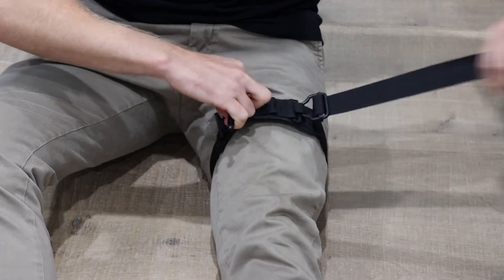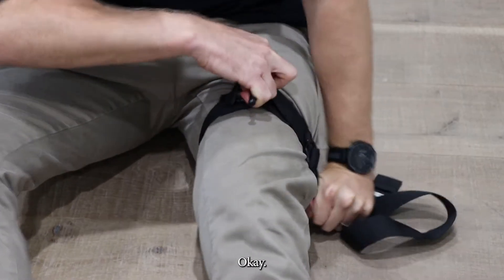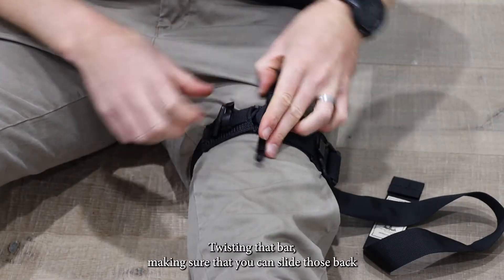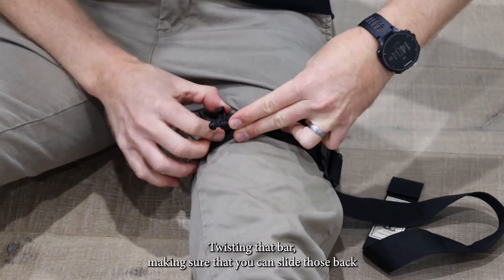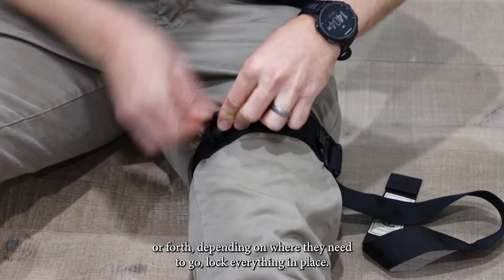Grasp that windlass like a lawnmower, grasp that tail, and then pull down as tight as possible. Twist that bar, making sure that you can slide it back or forth depending where it needs to go, then lock everything in place.